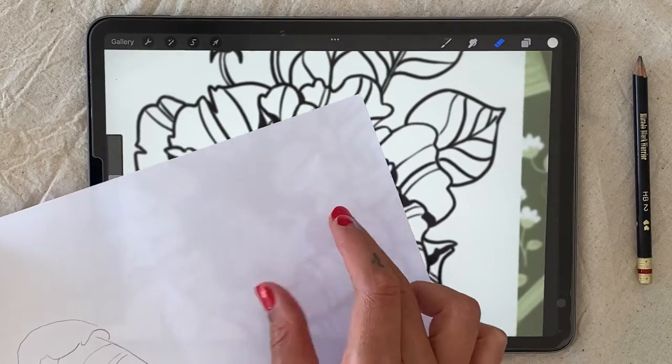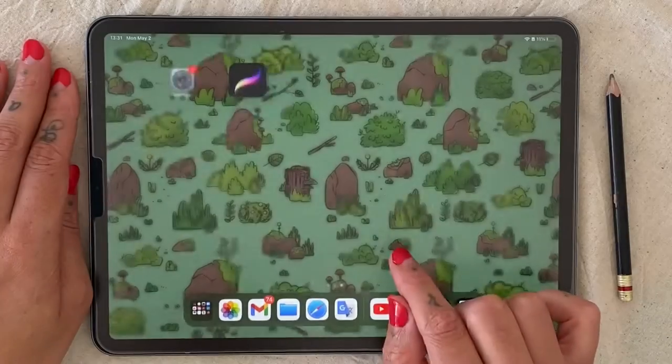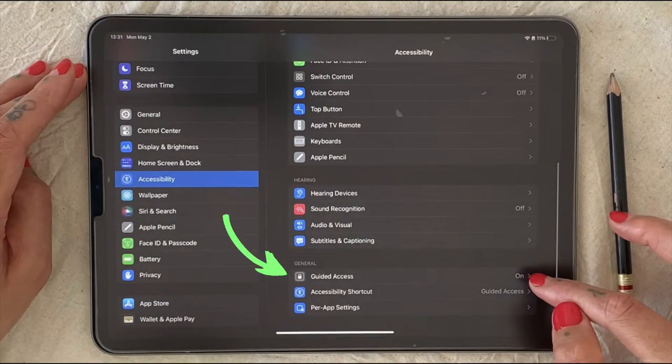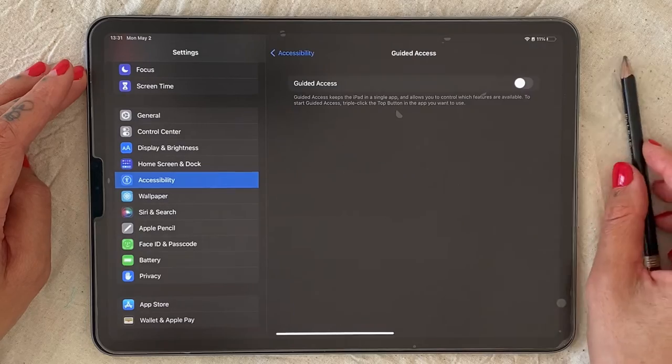This is where you'll want to turn on guided access on your iPad. Go into your settings, click into accessibility, and turn on guided access.